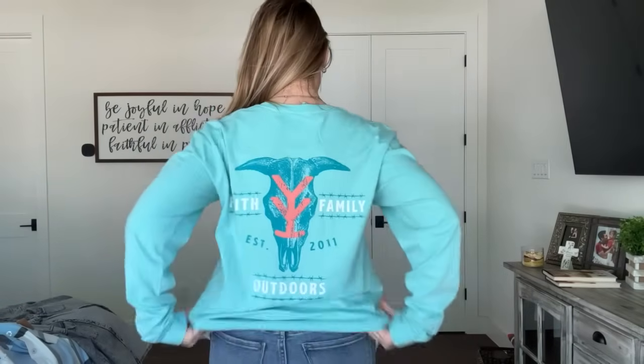Tee number three is our first long sleeve tee. I'm wearing a medium in this one — it's also Comfort Colors. I love this color; I've been trying to do this color for a little while. We released some of these brighter colors in our last summer launch and loved it, and you guys loved it too. This one has the Yee Yee with barbed wire on the front, and I love the back — faith, family, and outdoors. I just love the colors; they're bright and fun, and it's another super soft, super comfortable long sleeve tee perfect for fall.